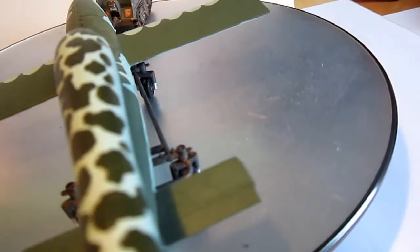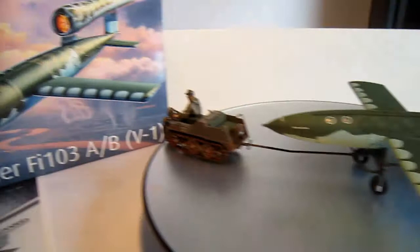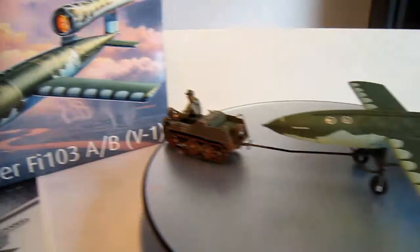It fits really well with the other rocket I have — the V-2, of course. So you can use this really well for dioramas or something, or whatever you want. I hope you enjoyed it. Next time, other stuff. Leave a comment, and join my Facebook for more. Goodbye, see you next time.